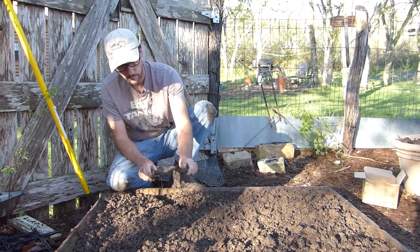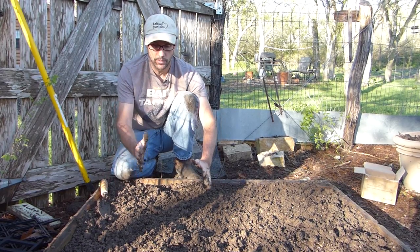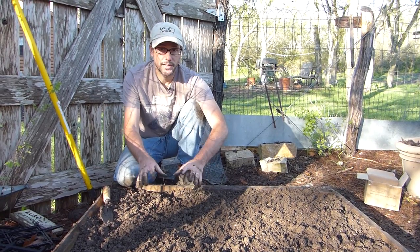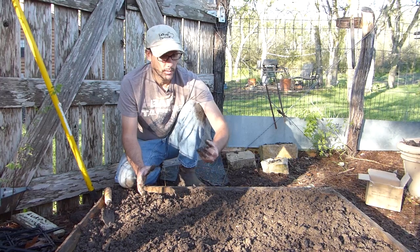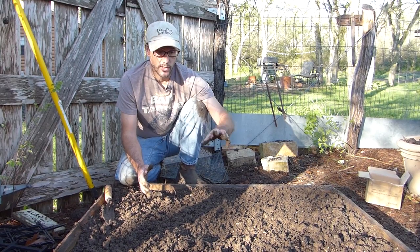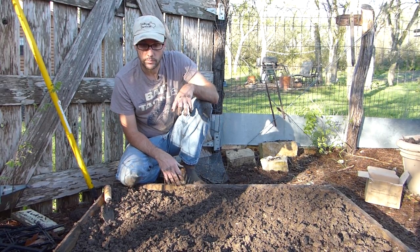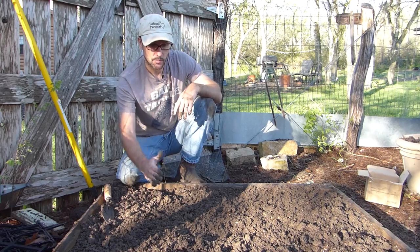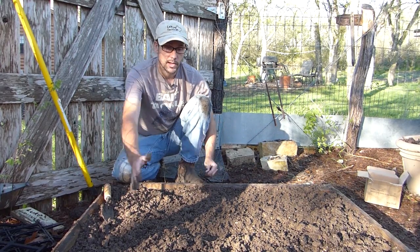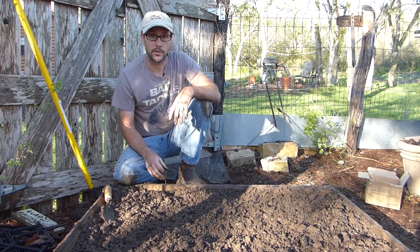Now that all the potatoes are in the ground and this ground is level, what I'll probably do this year with potatoes — you're supposed to, when they start growing up, hill them up just a little bit. This protects the potatoes that might be growing and exposing themselves to light, covers them up and keeps the potatoes good, because you don't want them exposed to light — they turn green and can get a little toxic. It also encourages a stronger root system. On this bed, instead of hilling them up, I'll just make another box the same dimensions as this one, put it on top and add more soil. That would be like a double-stack garden bed that I can just take off later in the year when I harvest it.